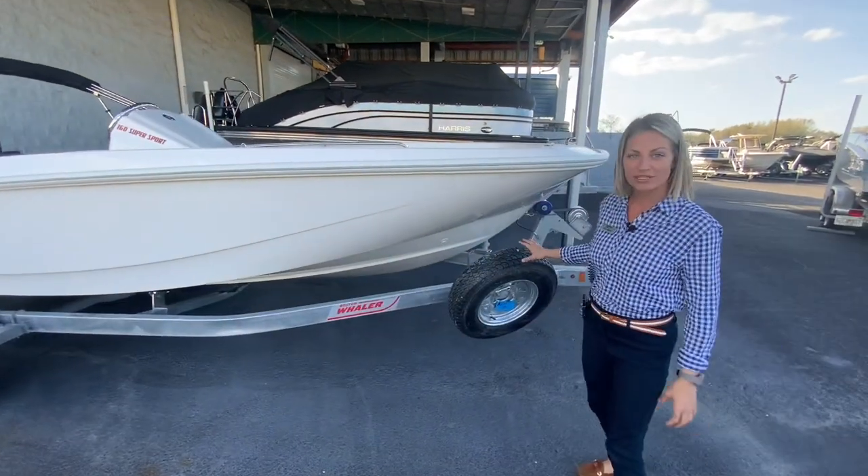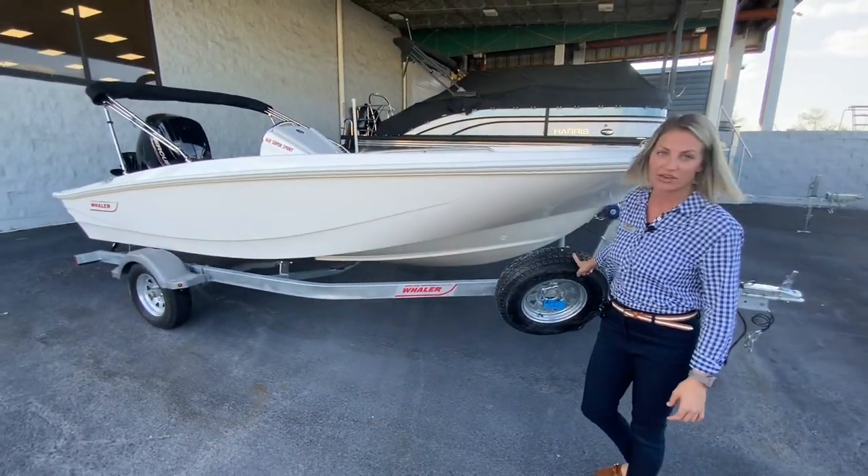This boat comes with a single axle trailer. It is a galvanized trailer and it also has the spare tire.